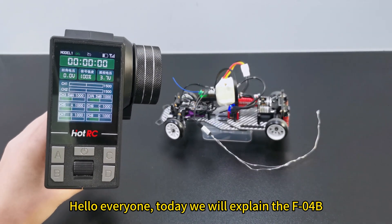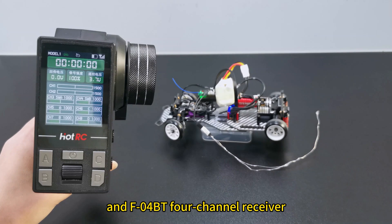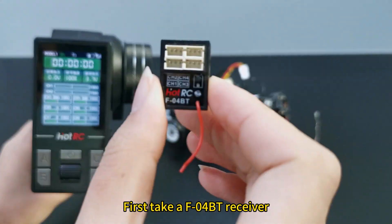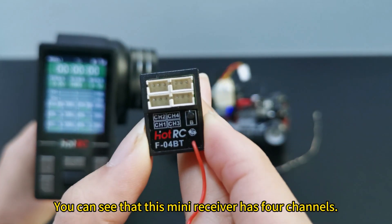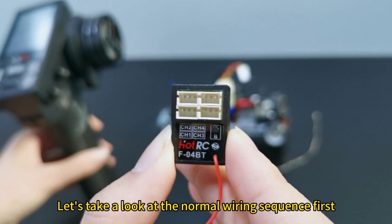Hello everyone. Today we will explain the F-Linth B and F-Linth BT 4-channel receiver. First, take an F-Linth BT receiver. You can see that this mini receiver has 4 channels. Let's take a look at the normal wiring sequence first.